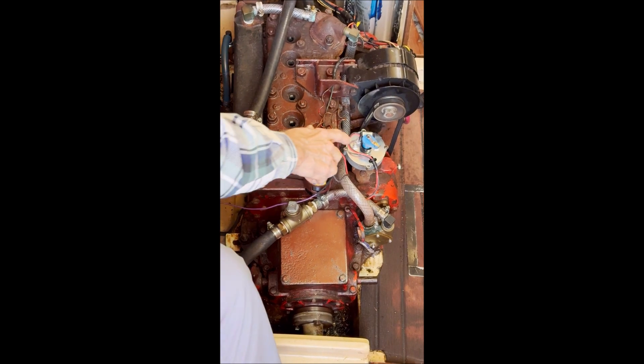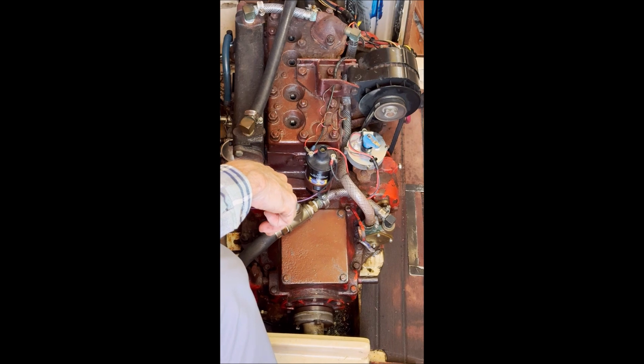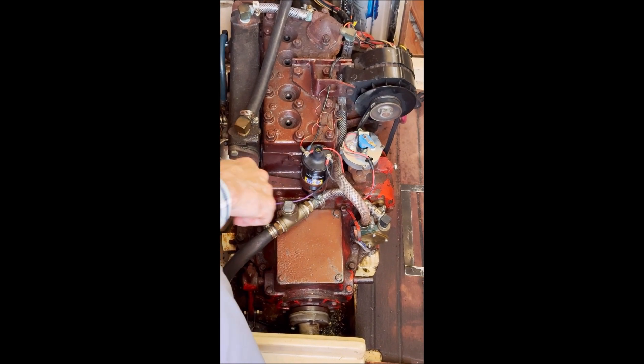You can see that the rotor is pointing to where that tower was for the number one cylinder on the distributor cap, confirming we are at top dead center.